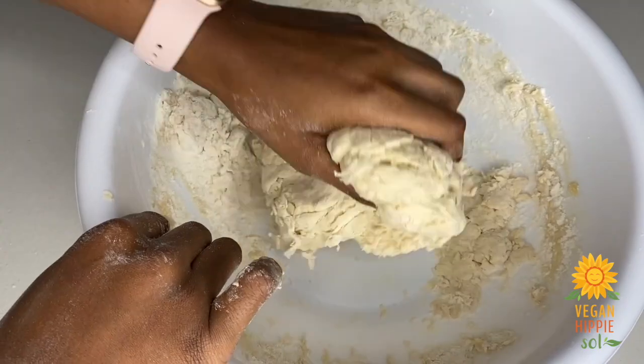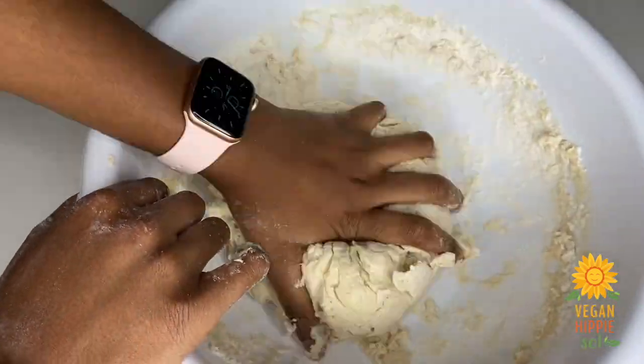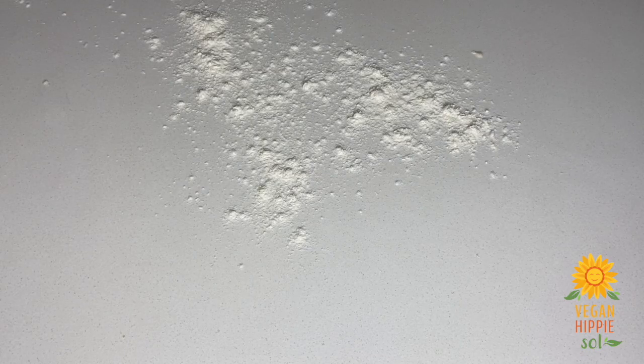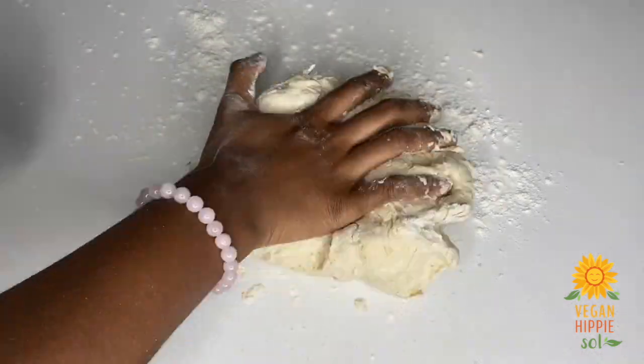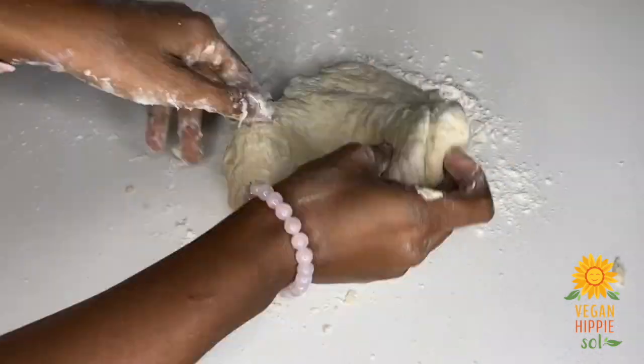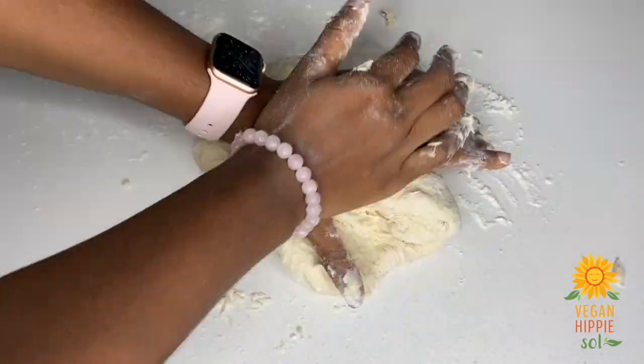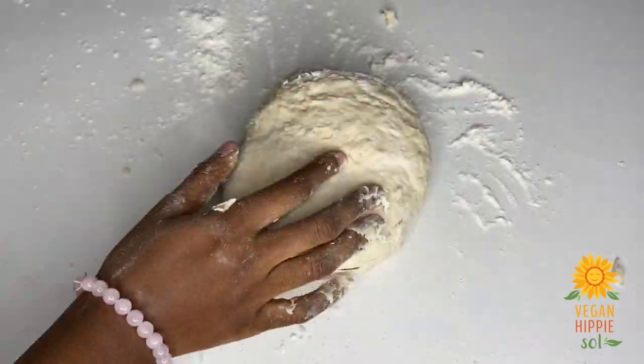If you have a KitchenAid you can do this in the KitchenAid — I've been meaning to get one because it makes life a lot easier — but if not, we can go the old-fashioned way like I did and just continue to knead. Place some flour down, place the dough down, and knead for about 10 minutes. You don't want to over-knead or under-knead this dough — if you need help, look up some YouTube videos on the windowpane test to know when it's ready.